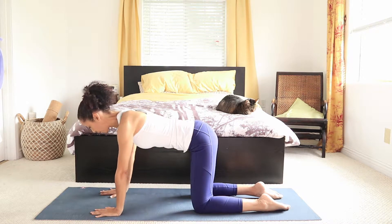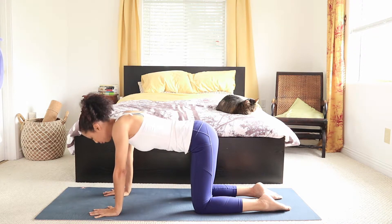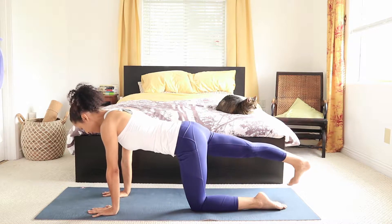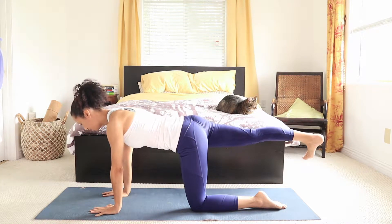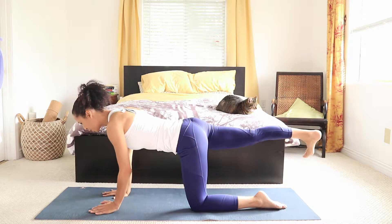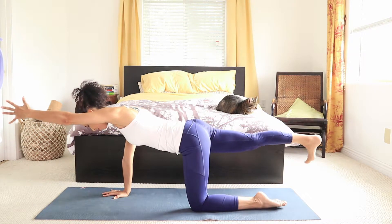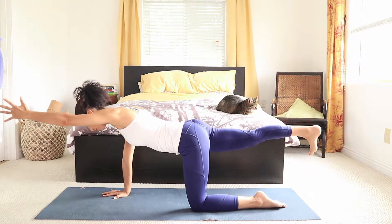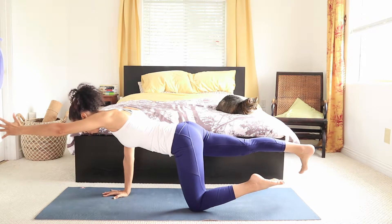Lift your belly in. With your hands, imagine you're pushing the floor away — we want to avoid sinking into those shoulders. Long neck. Extending the right leg, tucking the toes under — imagine you're pushing the back wall with your heel, and lifting the leg, tucking the tailbone under. Option to hold it here or to tap the floor and come up. Option to slowly extend the opposite arm. Down and up, down, up — two more, one more. Hold it up. Option to challenge yourself by lifting the bottom foot.